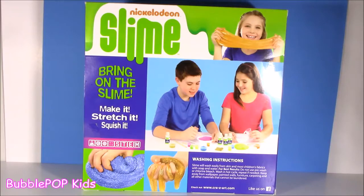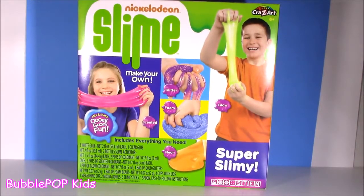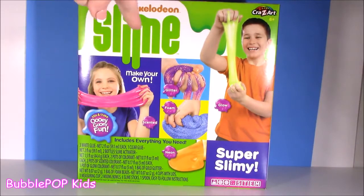We are going to be making five different kinds of slime today. In this one box we have all the ingredients, all the fixings to do it. I flip this little Nickelodeon box around — it shows us the five types we're going to be mixing and making.